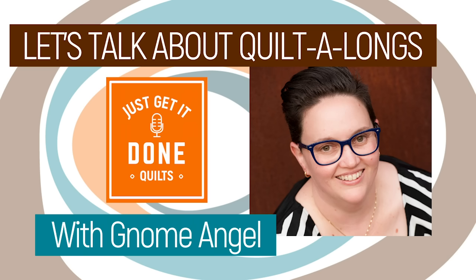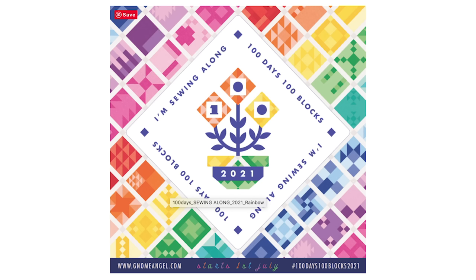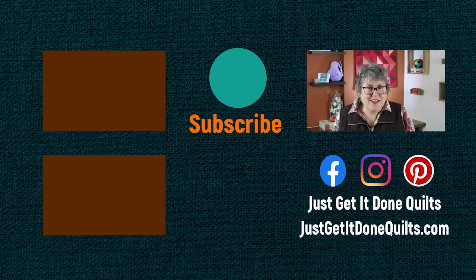There are still a couple more videos to come in this series, so if you have any more questions or suggestions, please put them in the comments below. Last week, I had Angie Wilson of Gnome Angel on Karen's Quilt Circle. We talked about her amazing 100 Days 100 Blocks Quilt Along that she hosts every year, and by the end of the interview I made the decision to join her for this year's. I'll leave a link to that video in the notes below. If you like this video, please give it a thumbs up, don't forget to subscribe and hit that bell so YouTube will notify you when I make new videos. You can also find me on Facebook, Instagram, and Pinterest at Just Get It Done Quilts, and at JustGetItDoneQuilts.com. Take care, and I'll see you next time.